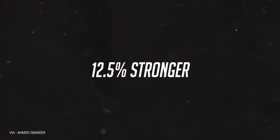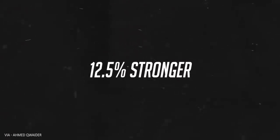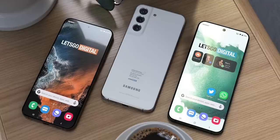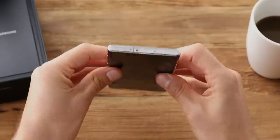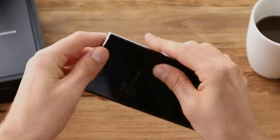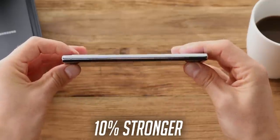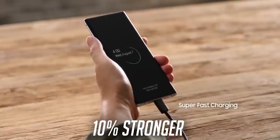First up, all the S22 handsets will have a new Gorilla Glass Victus Plus protection, which will be 12.5% stronger than the Gorilla Glass Victus on the S21 Ultra. The base S22 will also have a glass back this time instead of plastic. On the S22 Ultra specifically, the aluminum frame — which Samsung will call Armor Aluminum — will be 10% stronger than the one on the S21 Ultra.